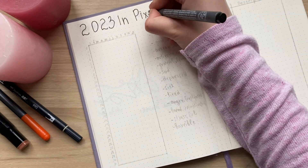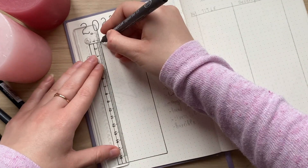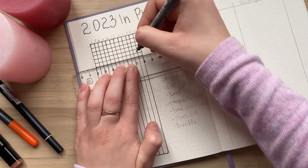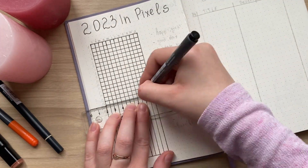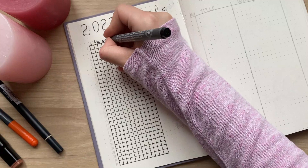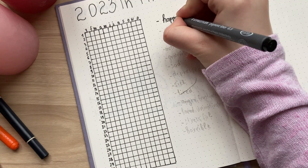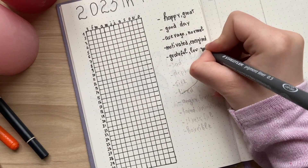Now let's do the year in pixels. I've used this spread in my bullet journal for four or five years and I really like it. It's super interesting to see how your mood was throughout the whole year and which month was the best or the worst. From this tracker I like to think about why I was happier one month or why I was more depressed or sad another. I draw a big table where the horizontal axis has the months and the vertical axis has the days of each month. On the right side I define a color for each mood, like happy, sad, horrible, motivated, and so on.